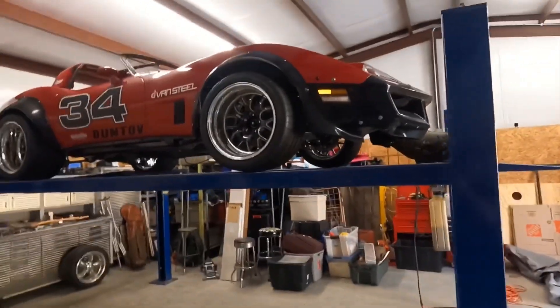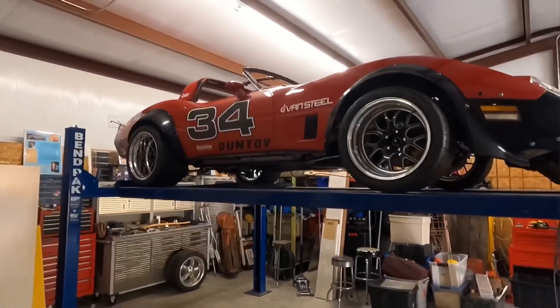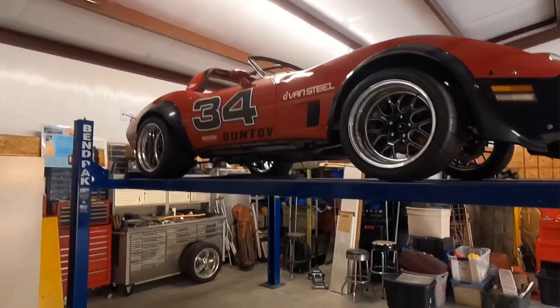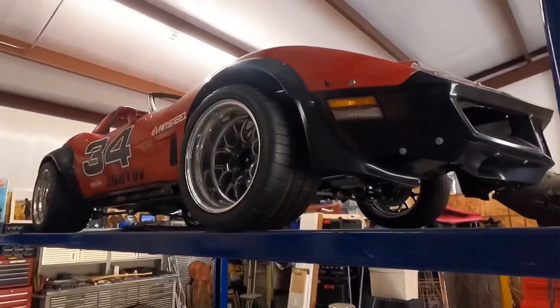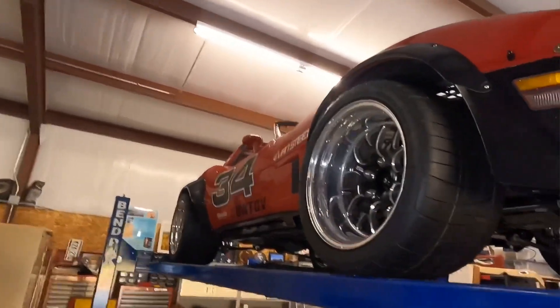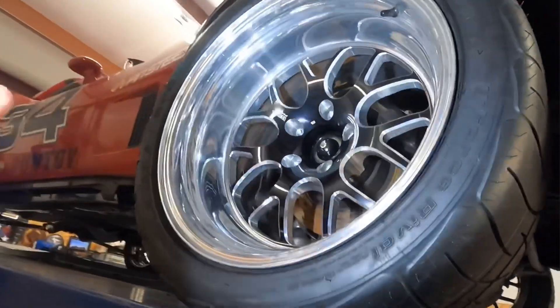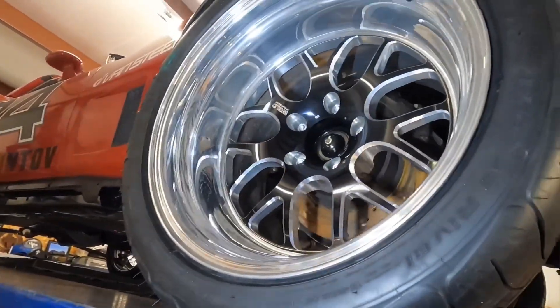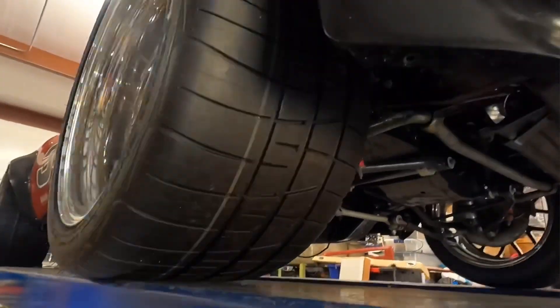We shall go underneath and I'll show you everything. Now all these parts are used — they have been abused, they're dirty, they're not brand new shiny stuff. I abuse my cars, I use the crap out of them. They're a little spotted, but I did ceramic coat these beforehand when they were brand new, so those will clean up just fine. These tires are brand new.